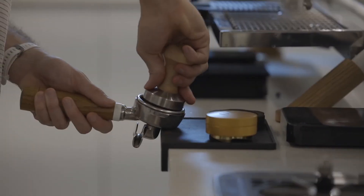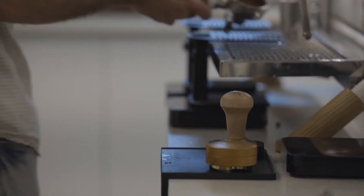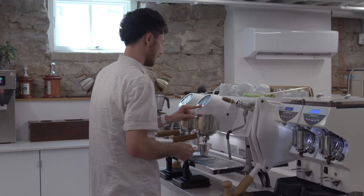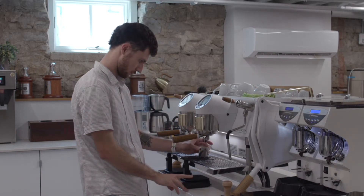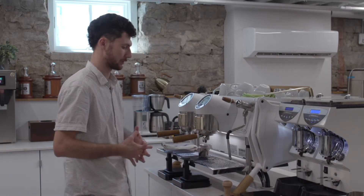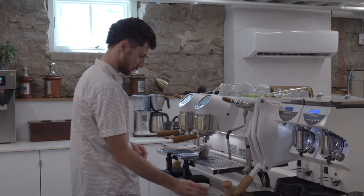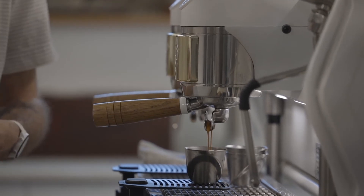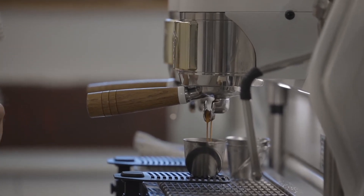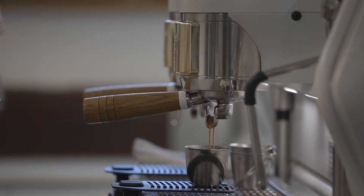Eclipse has a lot more development than our other coffee offerings, and so we should expect a lot more crema than we traditionally find. As an espresso, Eclipse is going to highlight that smoky vanilla and dark chocolate flavor with a long-lasting burnt sugar sweetness.